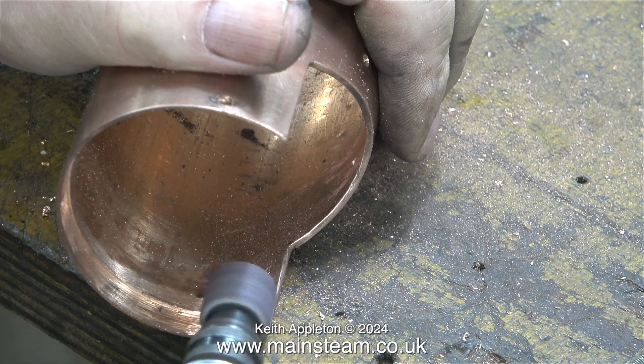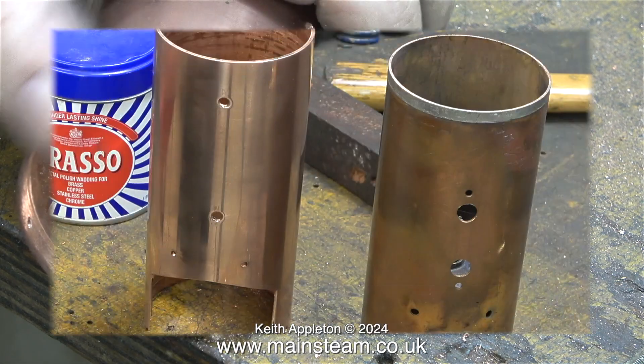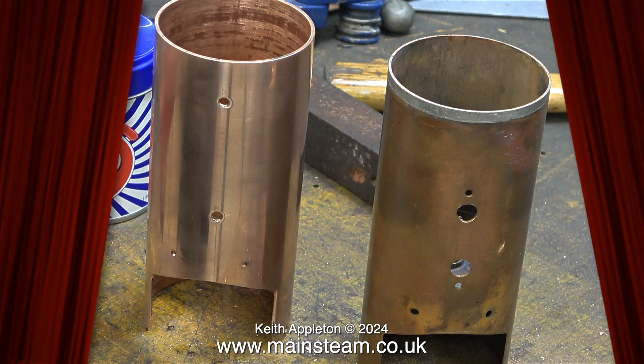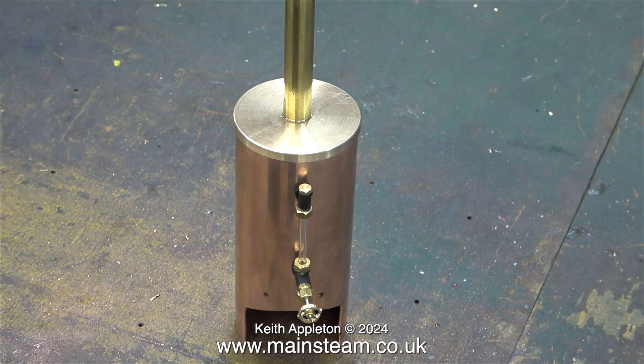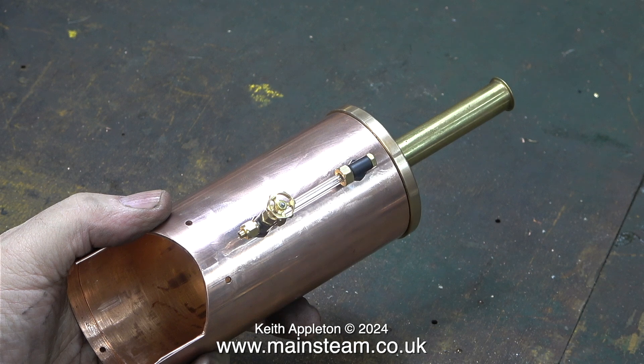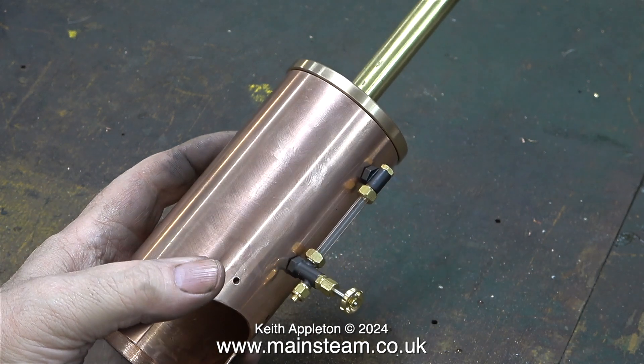It's time now to deburr the holes on the inside of the barrel, followed by polishing up the outside on my polishing spindle and finishing it off with some Brasso. The job is starting to take shape — this is the water gauge fitted in place and it looks pretty good to me.